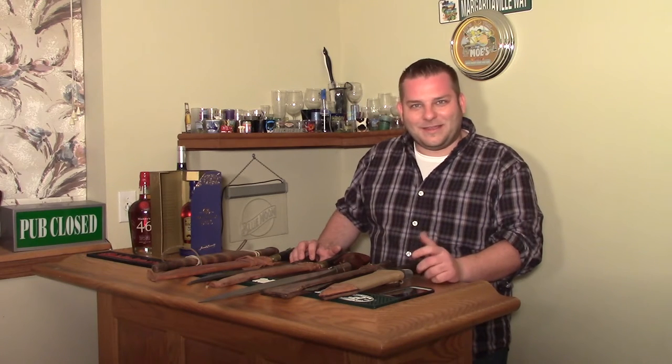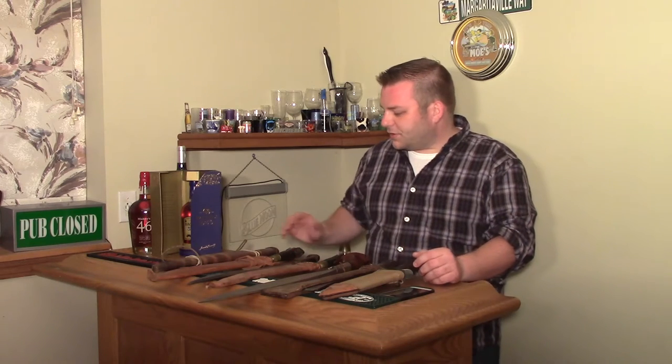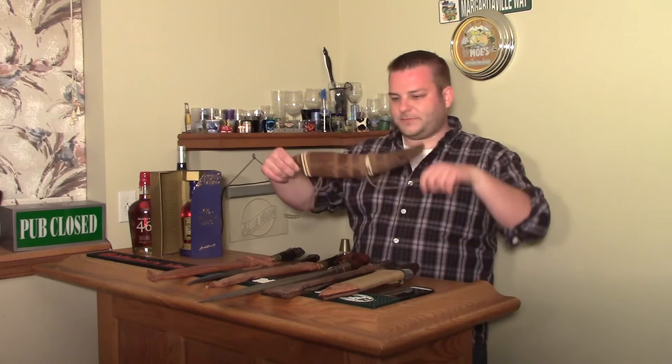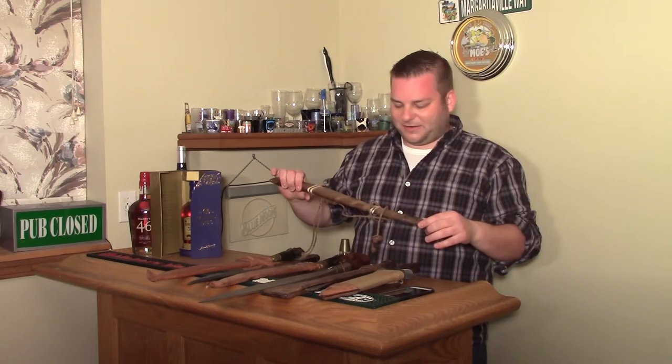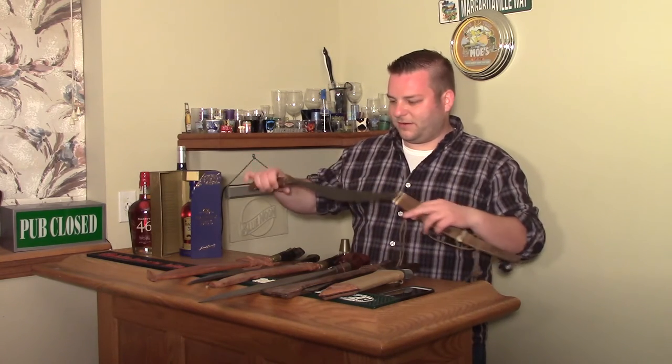If you want something that's kind of neat and unusual, maybe has a little bit of historical significance — what you'll generally see are what I would call tourist or import Bolos. They'll usually be kind of decorative. This one is not decorative at all, really.